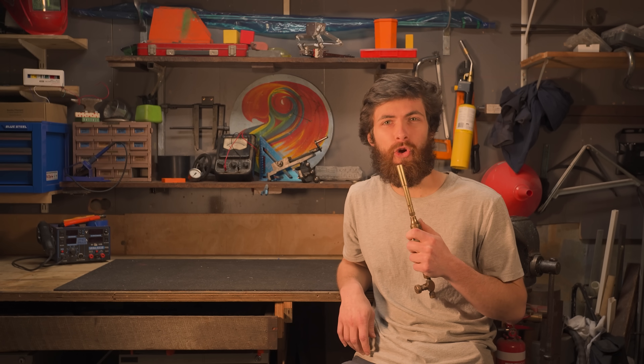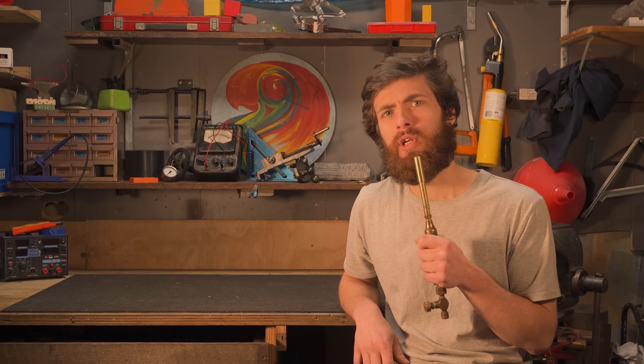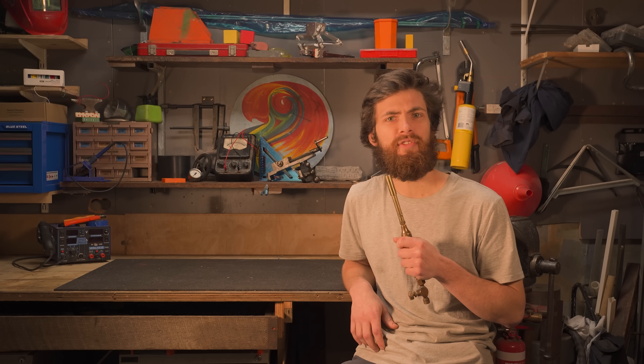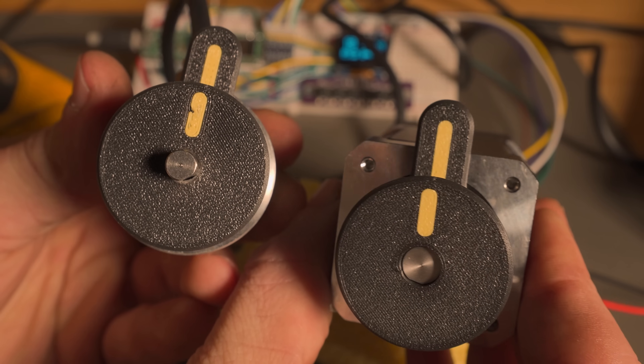No matter how many serial dot prints I included in my code, I just couldn't get the motor to stay synchronized with the encoder. Put simply, the nano I'd been using for testing up until this point, with a clock speed of 16MHz, just wasn't fast enough to keep up with all the pulsating going on. But as soon as I got my hands on a 600MHz Teensy 4.1, my synchronization snag was promptly solved, and the project stood poised for progression once more.